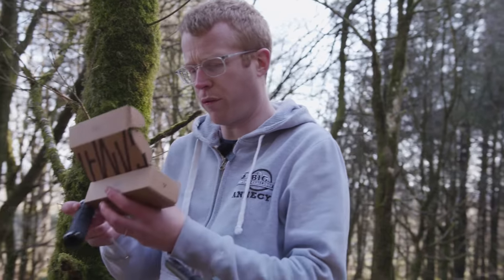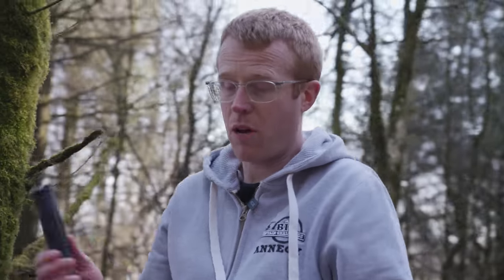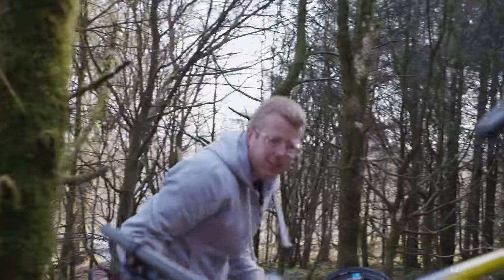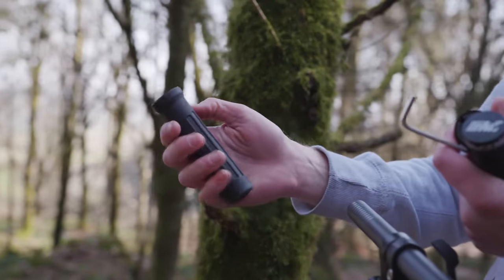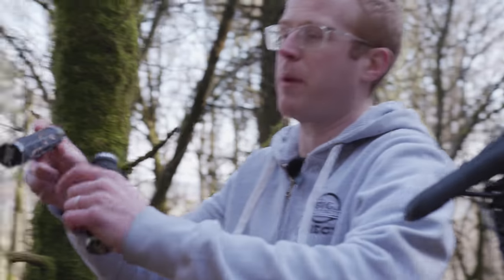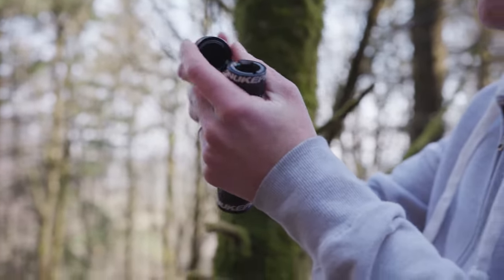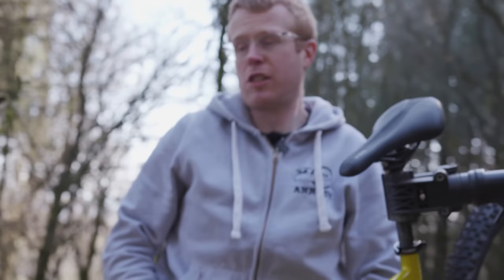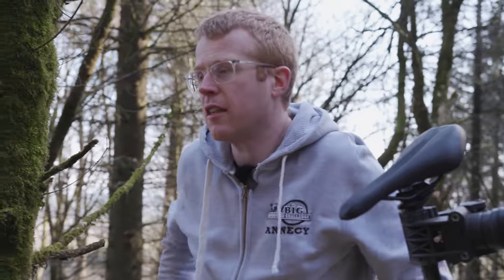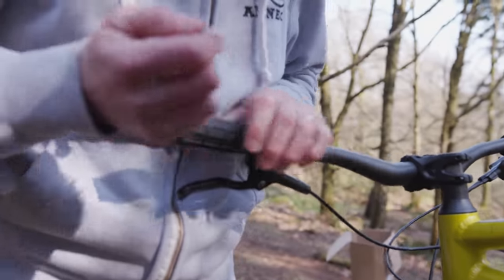Grip time, baby. These are the Nukeproof Sam Hill Signature Edition — these are going to be way more comfortable. So these are the old grips: it's kind of a basic grip. Look at that — that's how grippy it is, just falling on the floor. Now it's got flora and fauna all over it. It just makes a big difference, especially if you're riding long distances. Tighten the other side — pretty simple. We'll do the same this side.